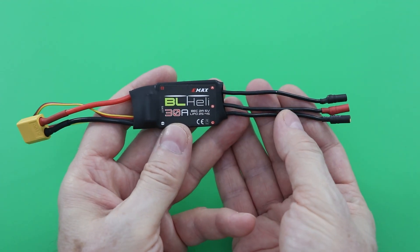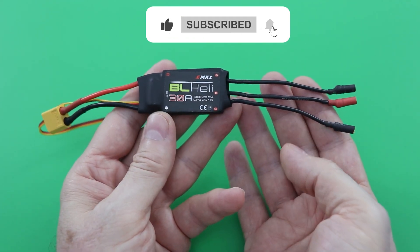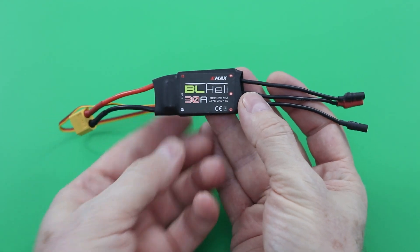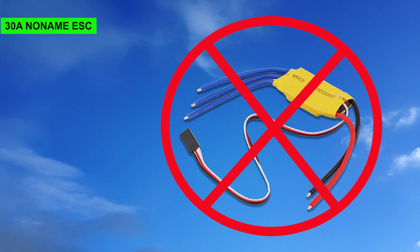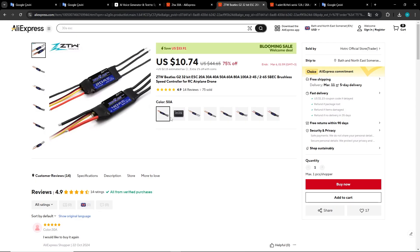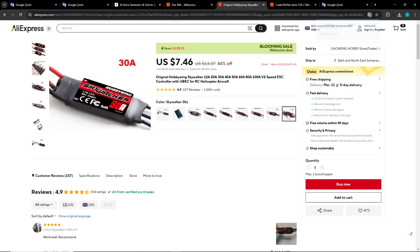For 2212 motors, a 30-amp ESC is ideal. There are many different brands and models of ESC, including very cheap no-name options. Based on my experience, I do not recommend the yellow no-name ESC. I recommend ESCs with a brand — they are a bit more expensive, but reliable.